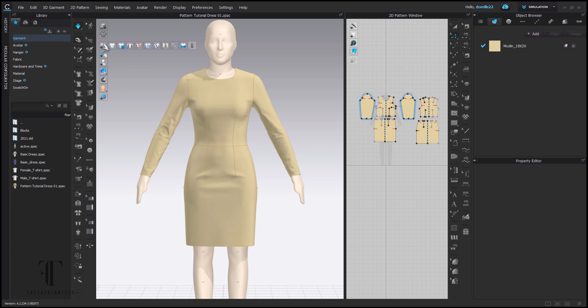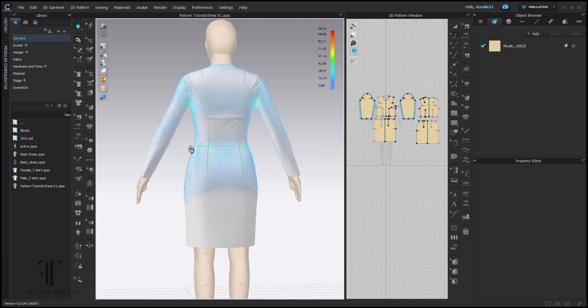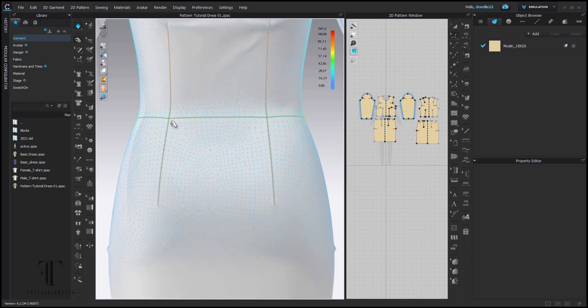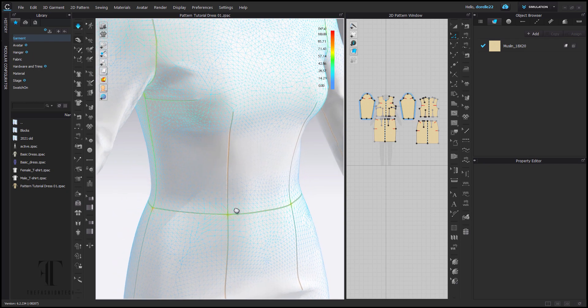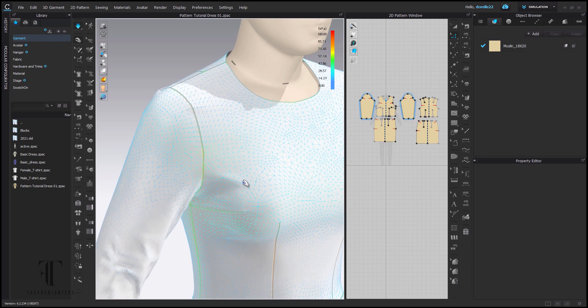Now let's check our stress maps and see how we are fitting on this avatar. You can find your stress maps in your 3D window in the toolbar, just under your fabric surface button. We see that blue and green — that's pretty good. If you're in the yellow and red section, then everything is a little bit too tight. I can see a little bit of yellow at the waistline on the seam.